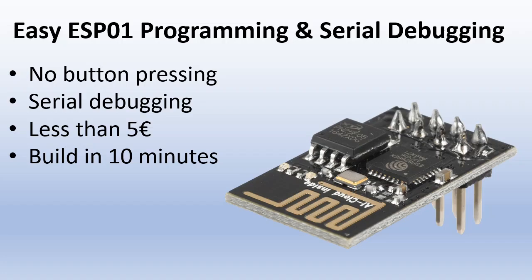What I do not like is the programming. The ESP01 doesn't have a USB chip on board, so you need to use an FTDI adapter, or you can buy some special programming boards, but all of these need some magic button sequence which you will forget after a few days. So not easy to use.